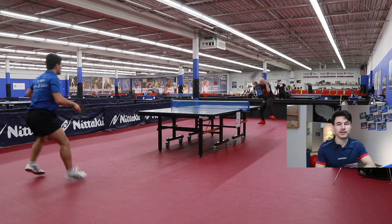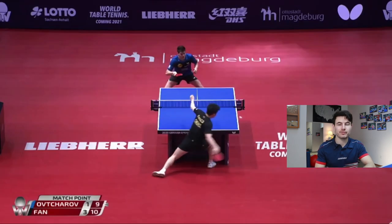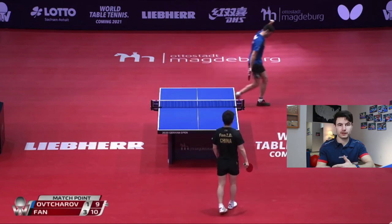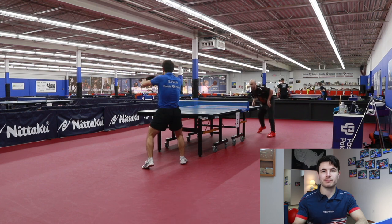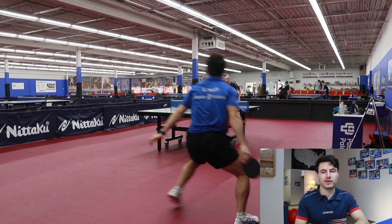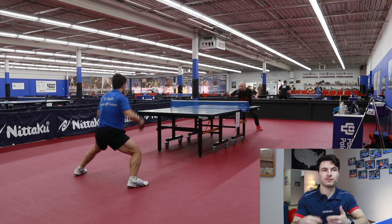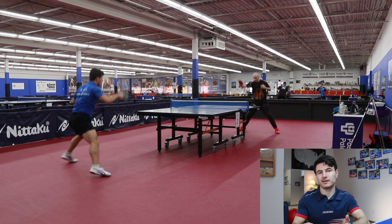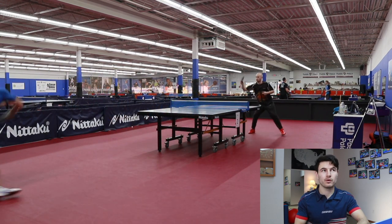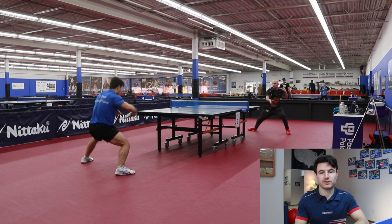Serving off the side of the table — this is a good strategy and quite fun to practice. You can see Dimitri serving off the edge of the table. What happens is the edge of the table limits your opponent from making a strong swing because they're afraid of hitting their hand on it, which also stops them from having access to the whole table and pins them to one spot. Here I am practicing with Chance, serving off the side of the table and practicing the different outcomes — different spins, speeds, and placements — getting used to it so that if I want to use it in a tournament, I know what outcomes to expect.